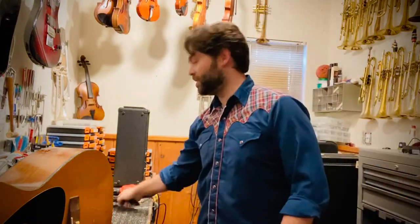Hey guys, John Haas at Ramona Music Center, just giving you a tip about parts that can break. I'm doing a repair on a cello — this is a pretty common repair.